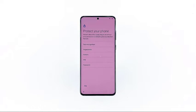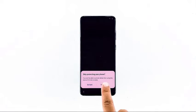The next screen will ask you to set up your screen lock. You may set it up now, but in this tutorial let's skip it. After all, we can set it up in the settings later.